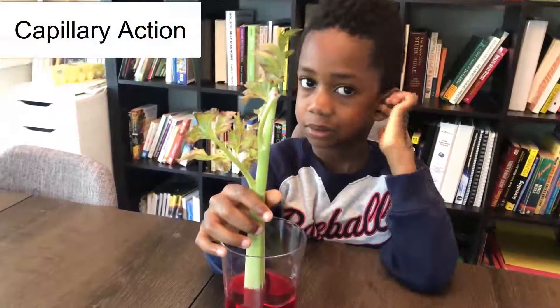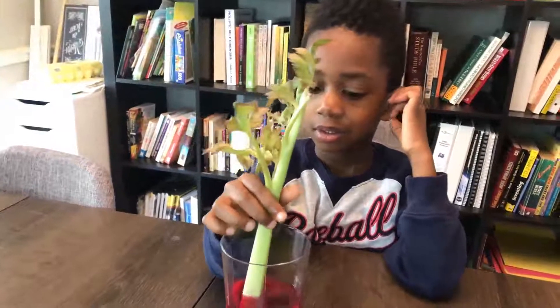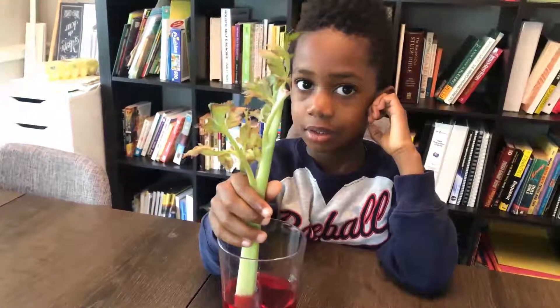So now Corbin is going to break open the celery — that's coming up next.